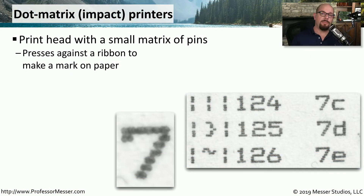An impact printer is a type of printer that makes an impact on the page to create the output. One of the most common consumer impact printers is the dot matrix printer. The dot matrix printer has a series of pins on the printhead that push through a ribbon and impact the page to make letters and characters.